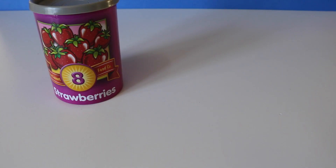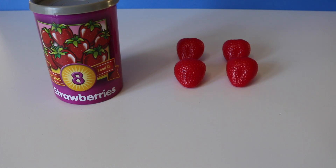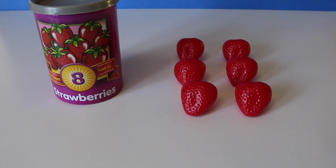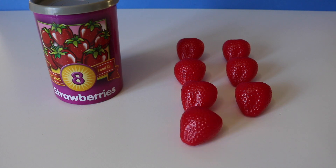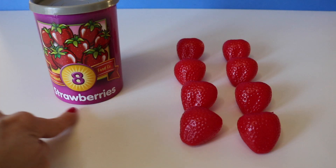What's this number? You got it. Eight. One, two, three, four, five, six, seven, eight. Eight strawberries.